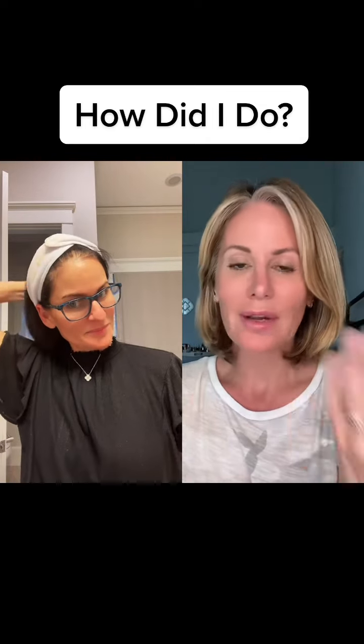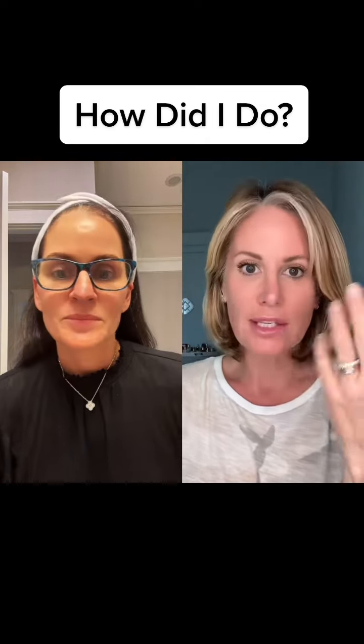The amount of times I was tagged in this video — so first of all, thank you. I'm honored that all of you recommended me, and that's what I do. I teach mature makeup, mature skincare.